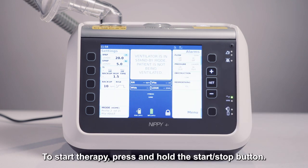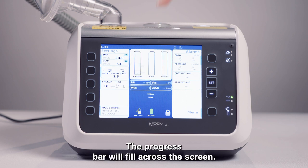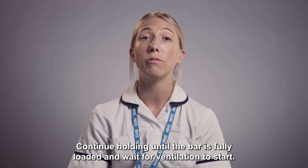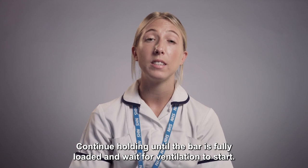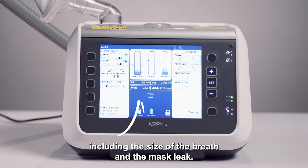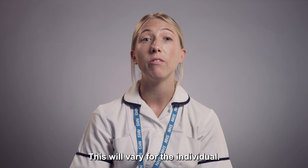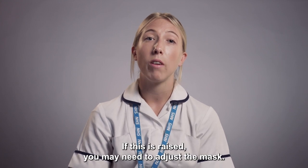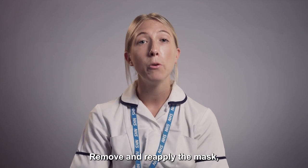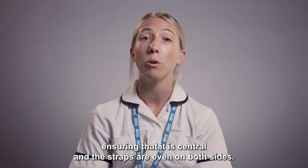To start therapy, press and hold the start stop button. The progress bar will fill across the screen. Continue holding until the bar is fully loaded and wait for ventilation to start. Numbers will appear in the centre of the screen, including the size of the breath and the mask leak. This will vary for the individual. If this is raised, you may need to adjust the mask. Remove and reapply the mask, ensuring that it is central and that the straps are even on both sides.